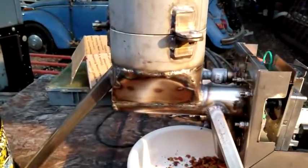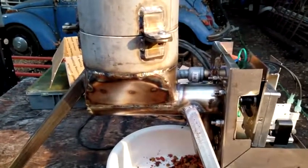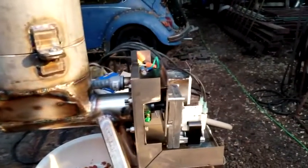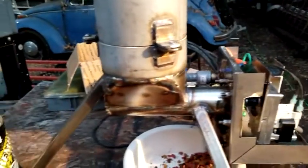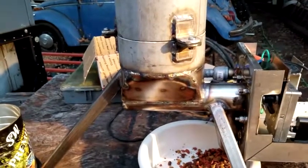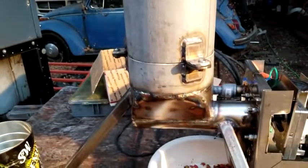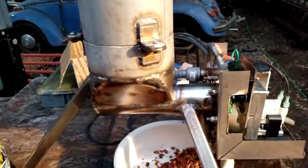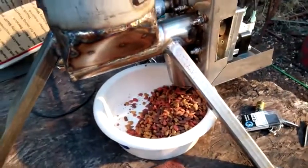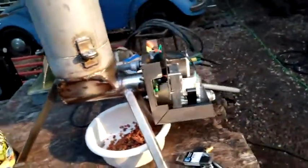That tube is basically hooked up to a pellet stove motor and auger, and it pulls cat food from the hopper area and then dispenses it down into this. It's set to run six minutes in the morning.